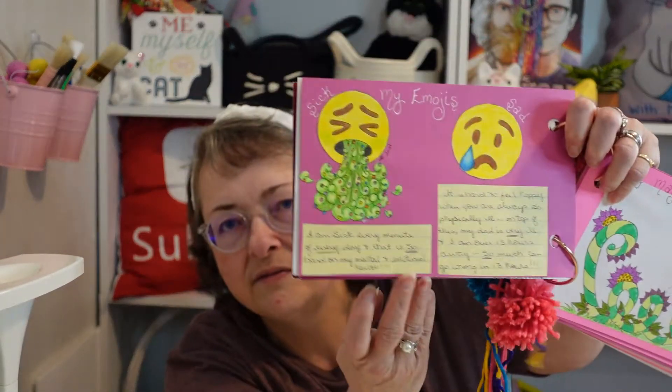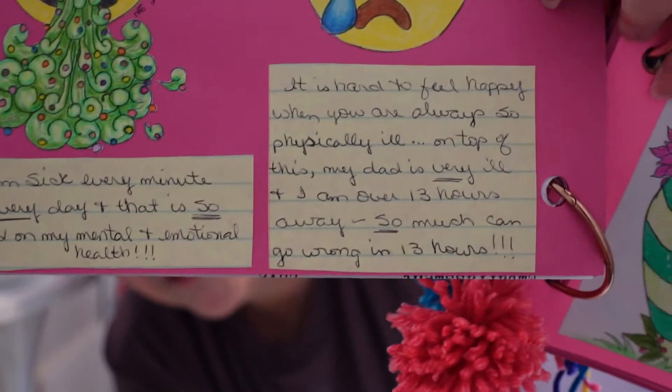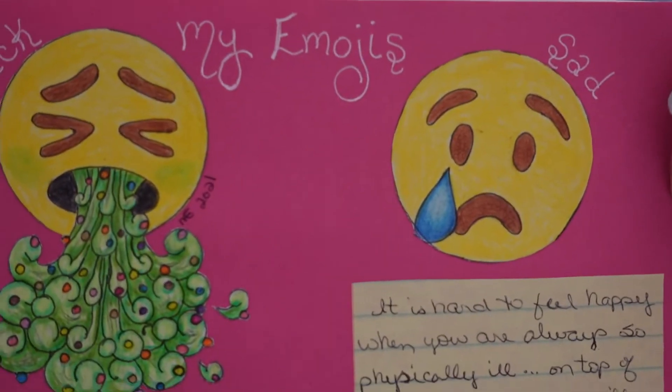The next page said something about drawing emojis. The day I did this, I drew them on printer paper, colored them in with colored pencils, cut them out, and glued them in. These were my emojis — I've been particularly ill, so I did a little puke emoji and a sad emoji, because being sick all the time makes you sad. That was what I was feeling the day I did this page.